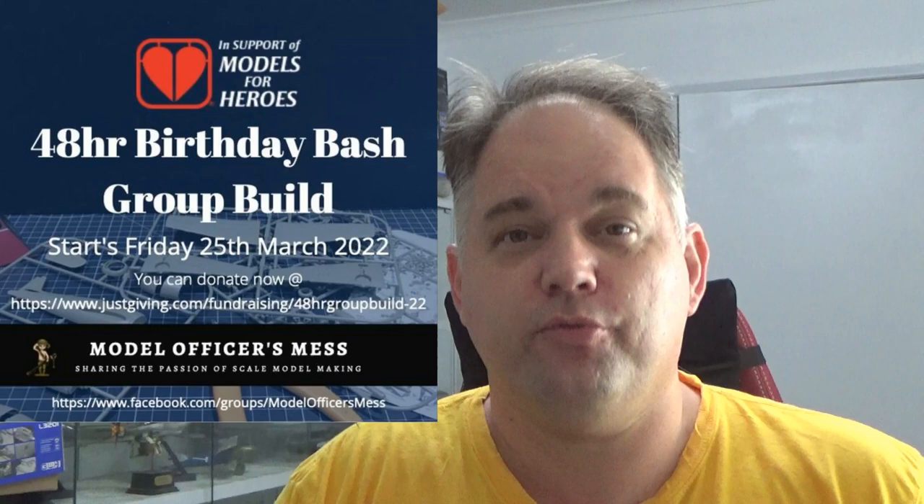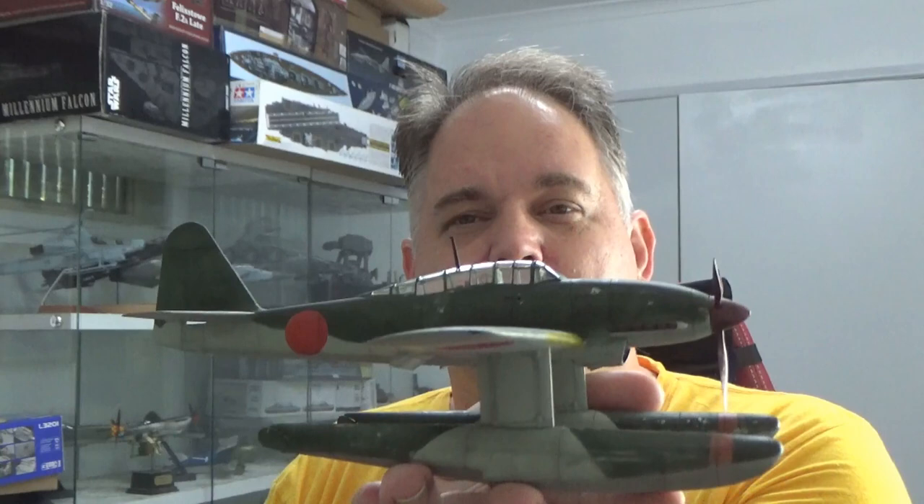It was a really, really fun experience. We all had to build a 1/48 scale kit, and it was live streamed across the world — Europe, UK, Australia, the US. I chose Tamiya's Aichi Seiran that they launched off submarines, believe it or not, or they tried to. 48 hours — I actually did 14 and a half hours total of bench time to make this very long video.